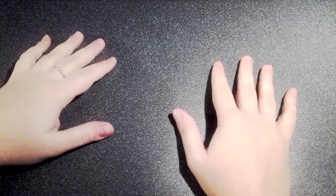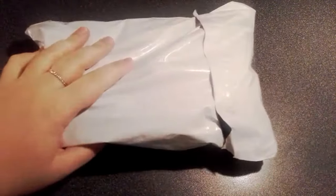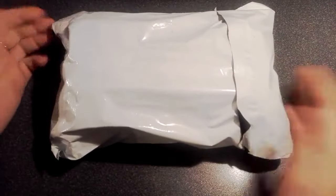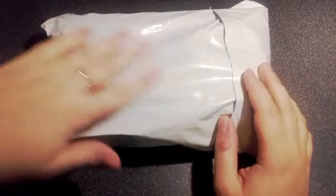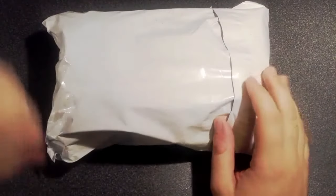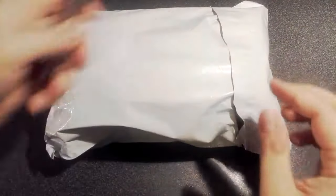Hello everyone! I got a new package for you today. Here it is, straight from China of course. Can you guess what's inside? We'll open up and find out soon enough.